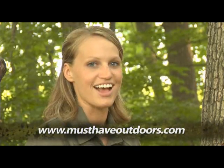That's what makes Alps packs a must-have product. For more information on Alps outdoor packs, to watch this segment again, or to purchase your own, go to musthaveoutdoors.com.